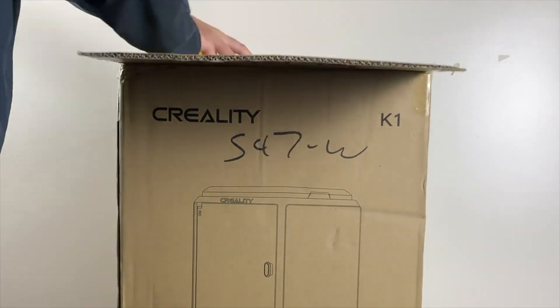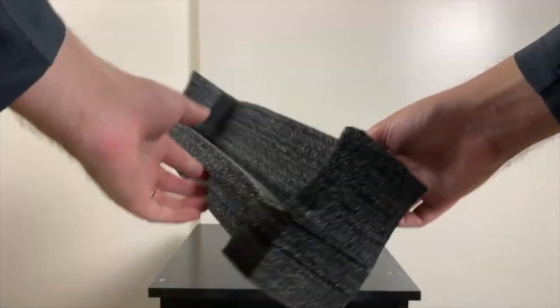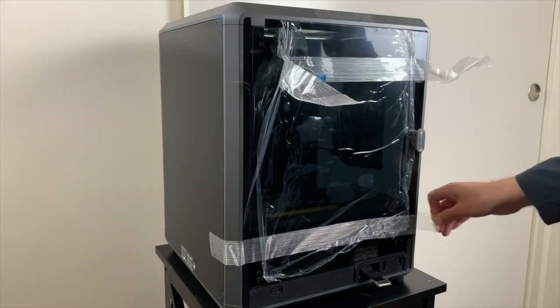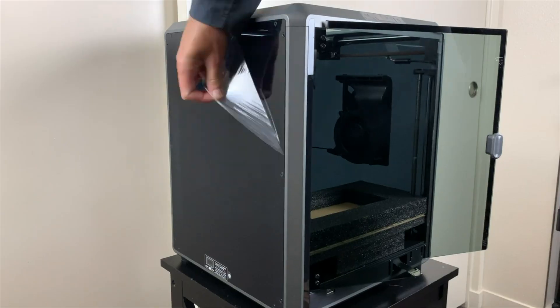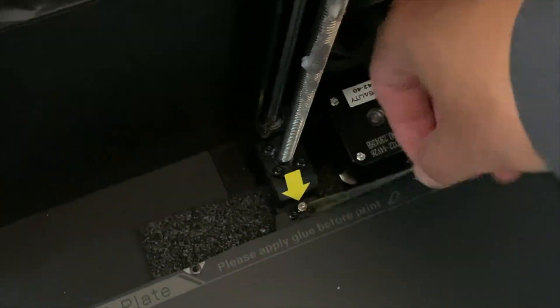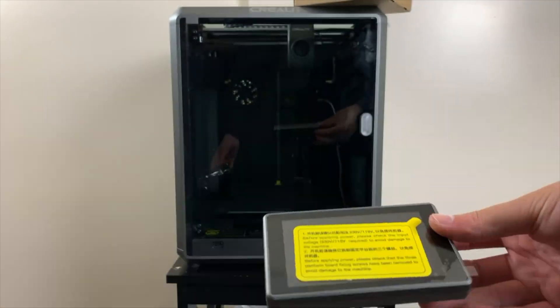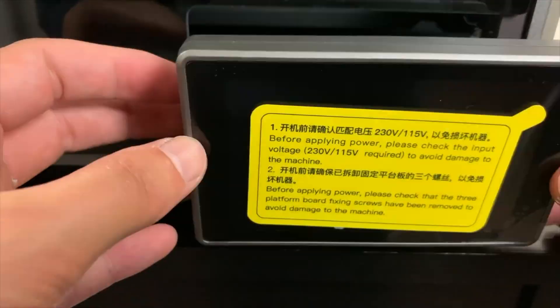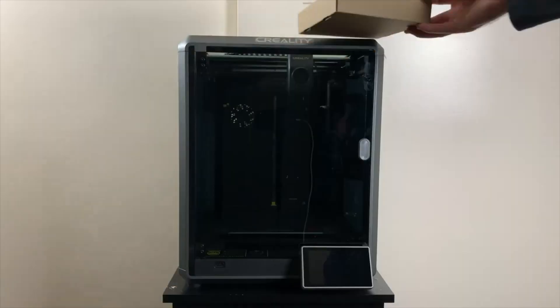It's also one of the easiest 3D printers to assemble. It comes pre-assembled right out of the box. Here you can see the entire unboxing process. All you have to do is remove some protective coverings, and you're pretty much good to go. Also, don't forget to unscrew the screws that hold the build plate secure for shipping. The only assembly you really have to do is put on the screen, and make sure to set the voltage for your country. In the U.S., it's 115.